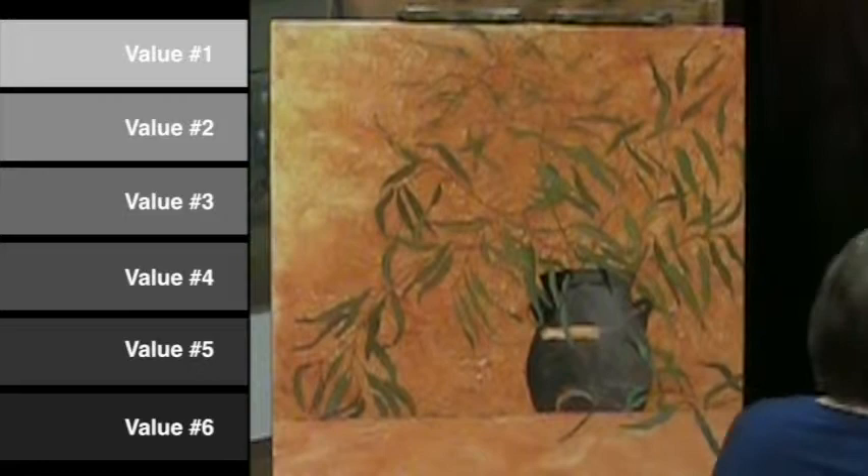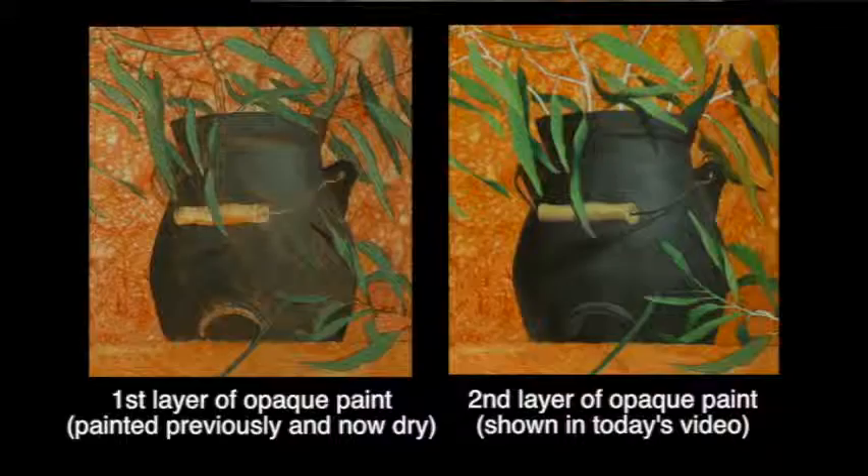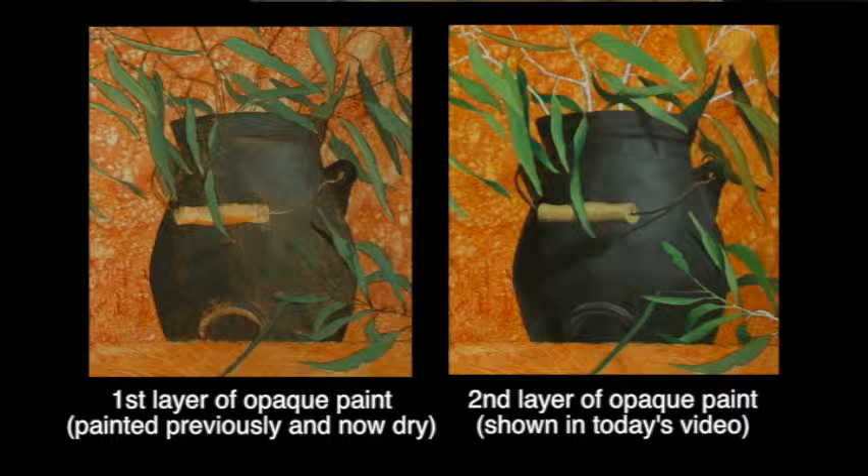As you see a wider range of values being used on this layer of opaque coverage, you should begin to notice a much greater sense of dimensionality on this pot — much more volumetric than what it was on the first pass.